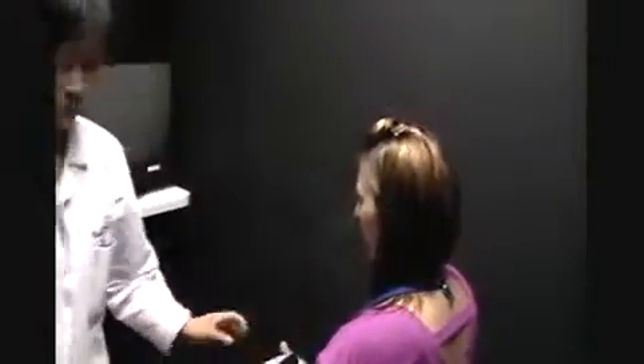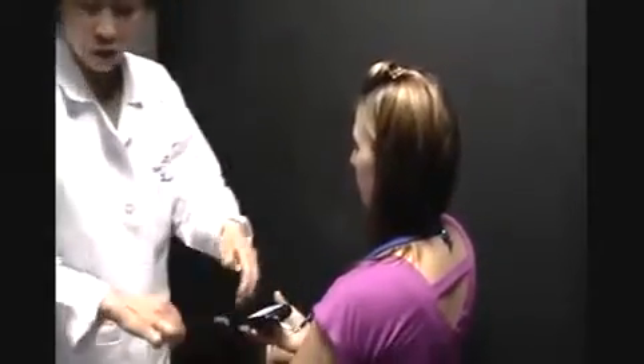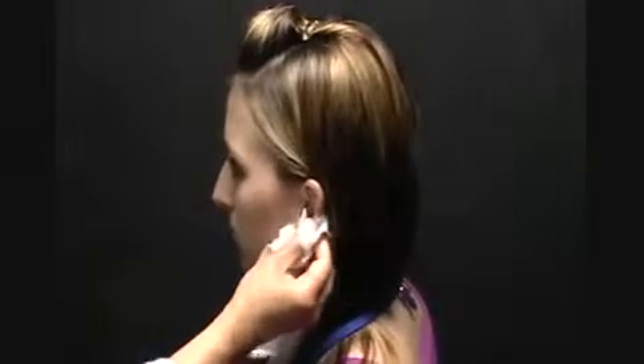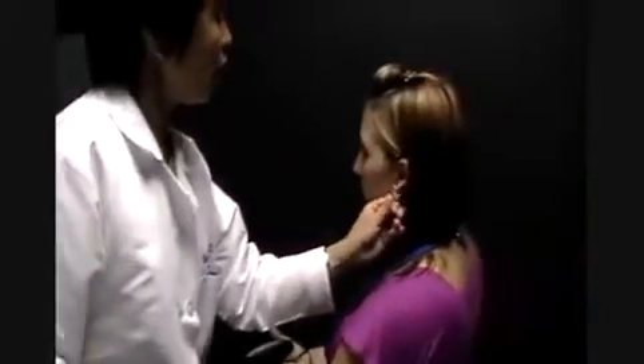She is seated four feet away from the screen, and we're going to start with the ground electrode, which is on her earlobe. We're going to clean her earlobe with an alcohol pad. We're going to abrade the skin just a little bit by rubbing it with a tissue, and we're going to use this gel. This is the same thing as EKG gel.